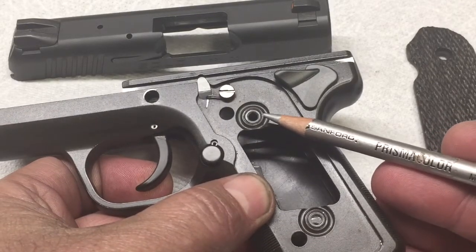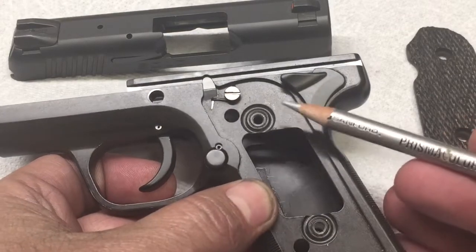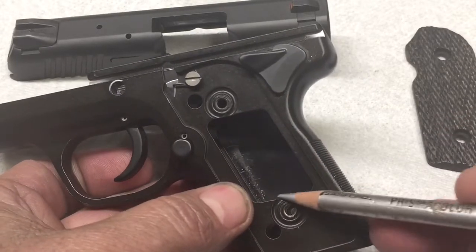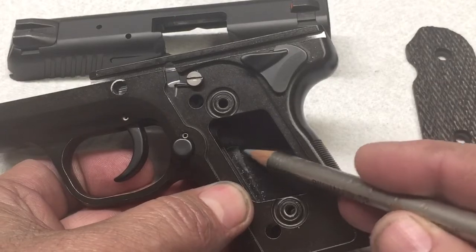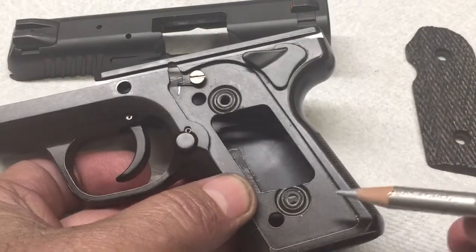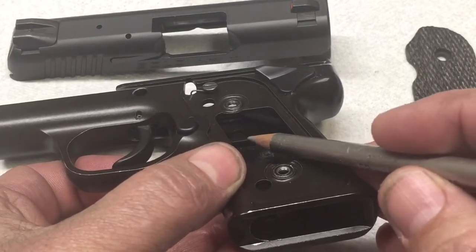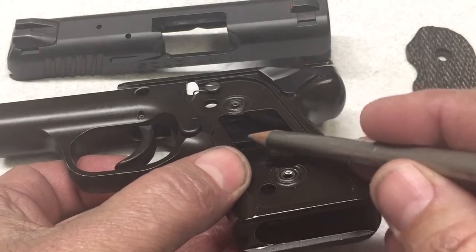It doesn't look like there's any real staking or anything like that. Upon further inspection, I discovered that right down in here there is like a silicone glue. On the other side, when you turn the grip screws they just spin. And if you look in the backside here with some light, you can see that the bushing is just turning around.